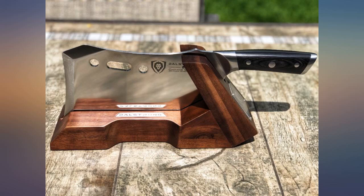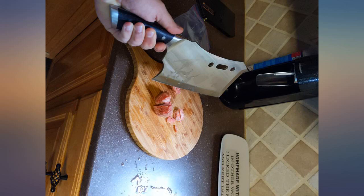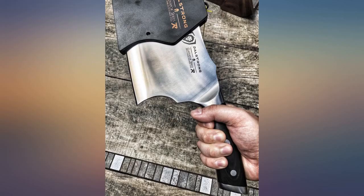This thing ships sharp. It has a wide-angle bevel instead of the narrow angle you may see on a chef's knife. Excellent purchase, would buy again. I have been looking for a cleaver of cleavers — this bad boy answered the call.